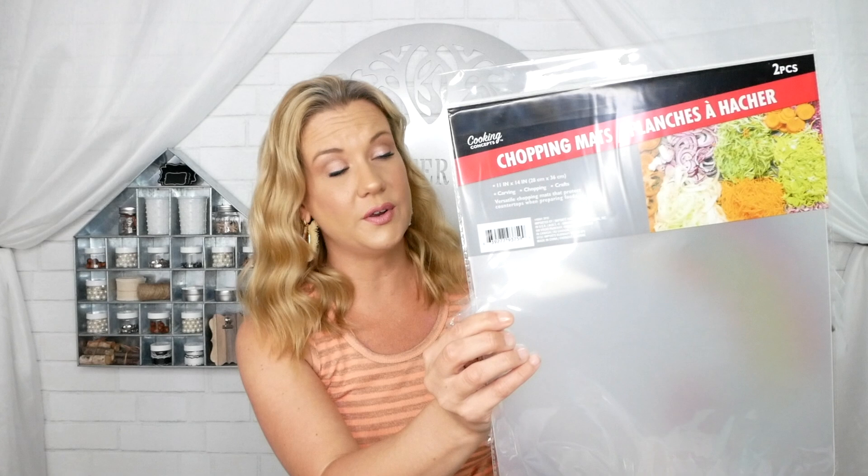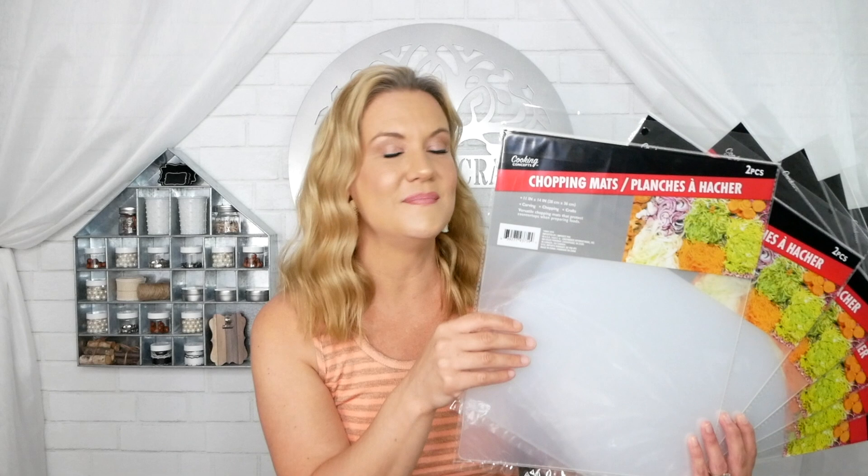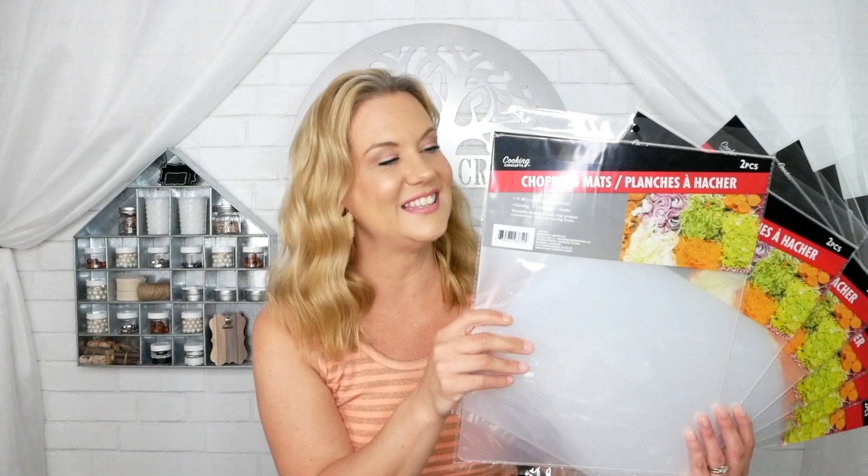I grabbed six packs of these chopping mats — you get two to a pack. These are great for crafting as a tabletop protector if you're using an exacto knife or cutting anything. What I'm going to use them for is actually kind of ironic — you guys will see in my DIY video. I'm excited to try these out and see if what I have in mind will work.